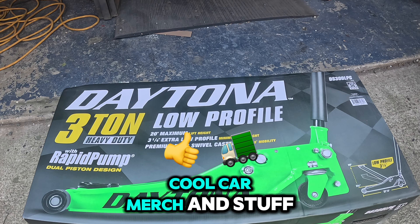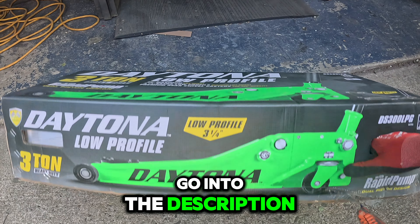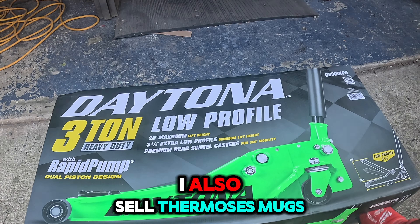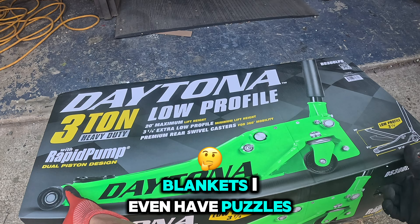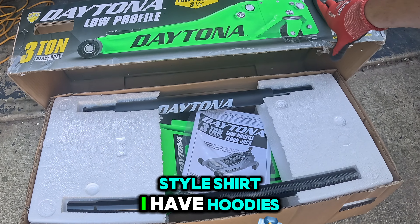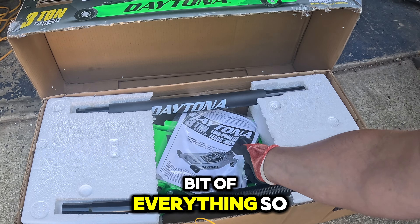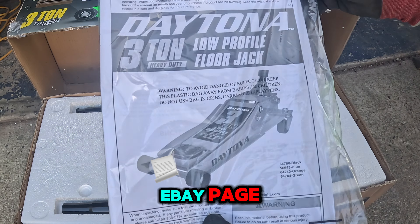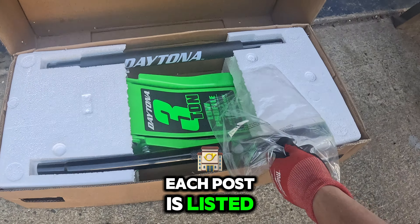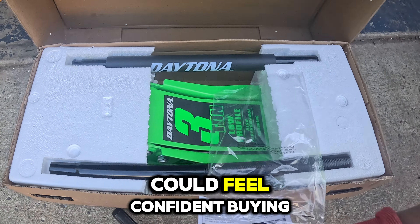If you like cool car merch, some cool car t-shirts, go into the description and you can see the link to my website that has all my t-shirts. I also sell thermoses, mugs, blankets, puzzles, sweatshirts, hoodies, jackets, and windbreaker jackets — a little bit of everything. I also have an eBay page with some leftover parts in really good condition, listed carefully with accurate photos so you can feel confident buying your parts.